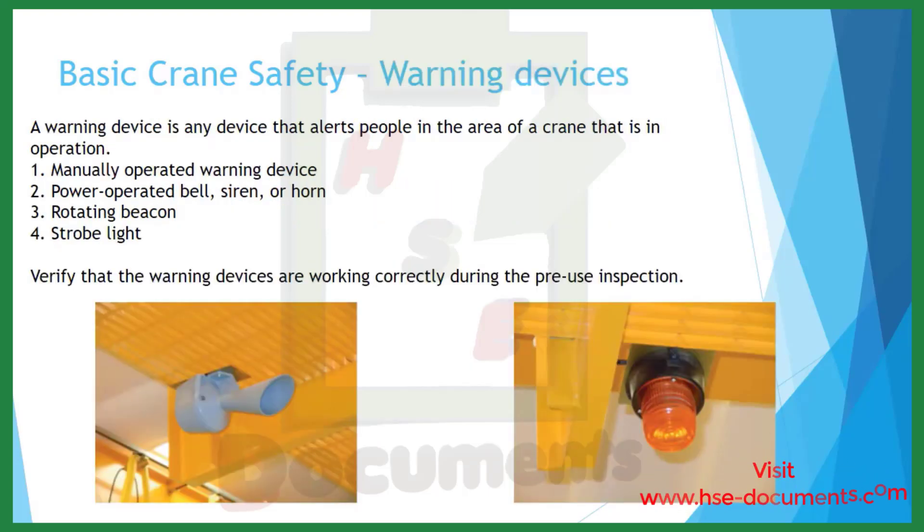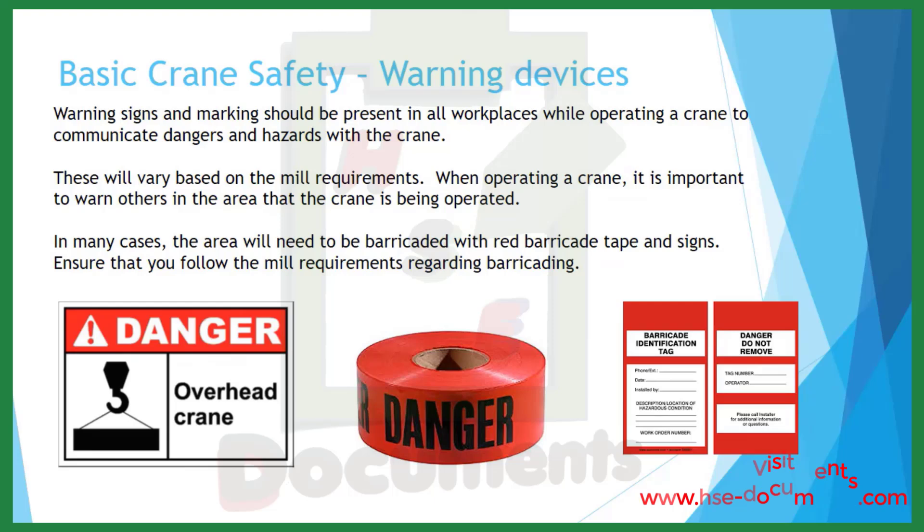Warning devices. A warning device is any device that alerts people in the area that a crane is in operation. Examples include manually operated warning devices, powered bell, siren, or horn, rotating beacon, and strobe lights. Verify that warning devices are working correctly during the pre-use inspection. Warning signs and markings should be present in all workplaces while operating a crane to communicate dangers and hazards. When operating a crane, it is important to warn others in the area. In many cases, the area will need to be barricaded with red barricade tape and signs. Ensure that you follow the mill requirements regarding barricading.